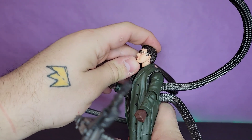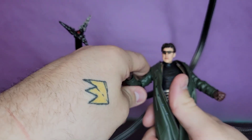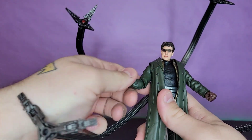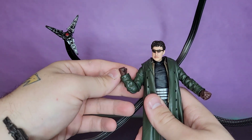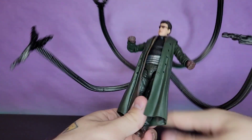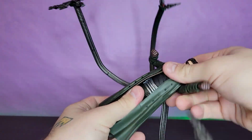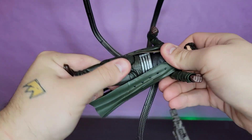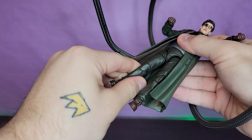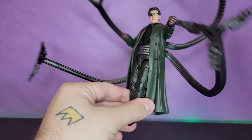Let's look at the articulation. The head goes up a fair amount, goes down, and pivots side to side — there's no ball joint at the neck but that's fine. Shoulders go outwards, they go down, they rotate 360. You get a bicep swivel and a rotating single-jointed elbow. You get a wrist swivel and hinge. The diaphragm joint is pretty good — he can crunch forward a little bit; the jacket's a little stiff going back. He rotates up there nicely. The hips kick forward and back, and there's an upper thigh cut.